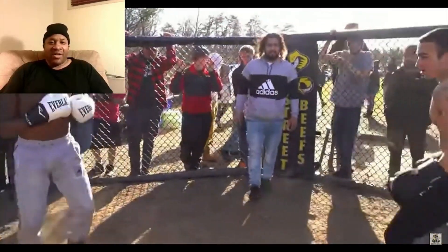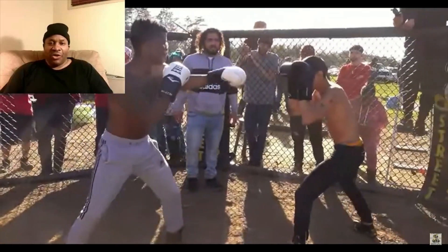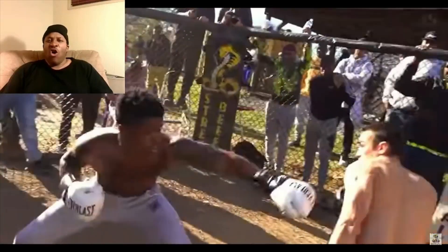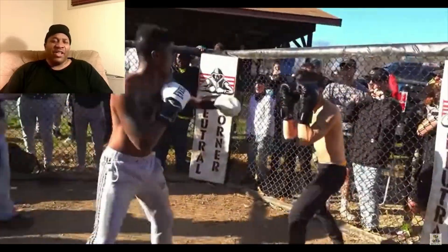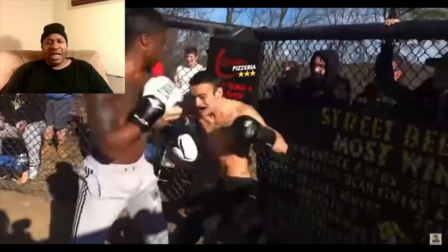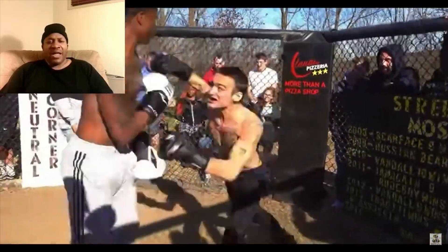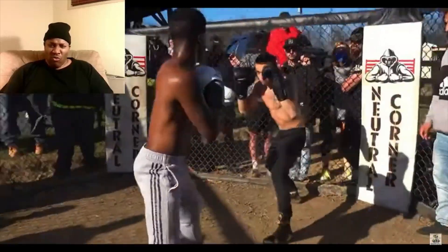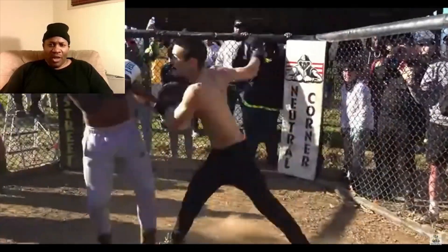He was kind of wide. If you shorten that up and get in closer, you could catch him. I see what he was doing because that's my favorite overhand right. I got knockouts with that overhand right — everybody knows about Terrible Tim's overhand right. The guy in the gray pants looks smooth.